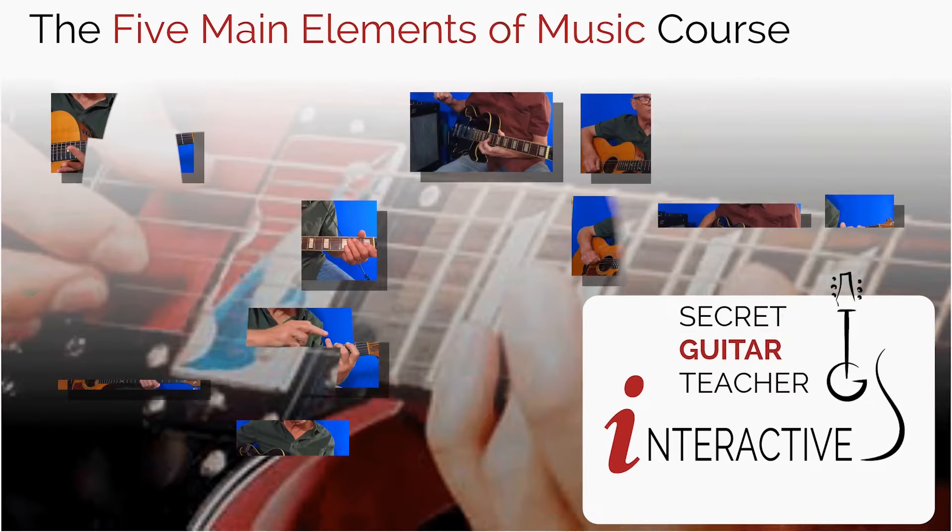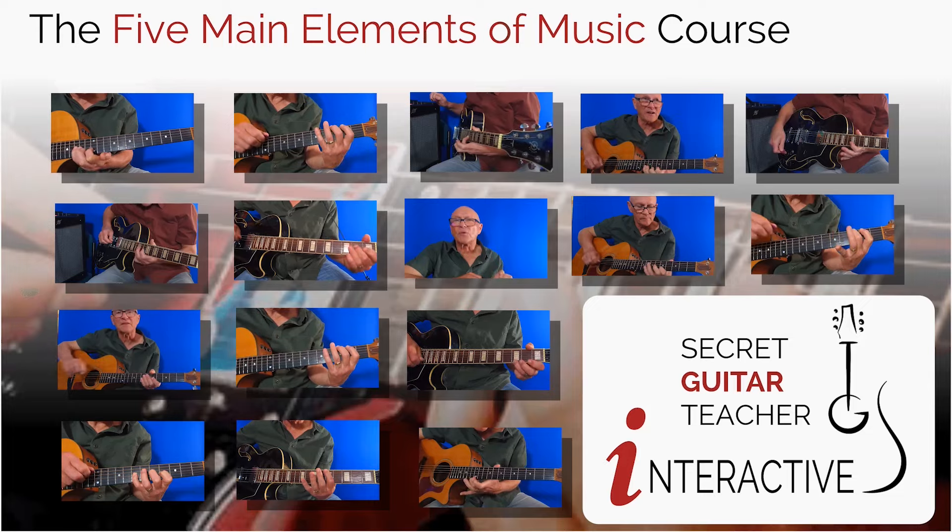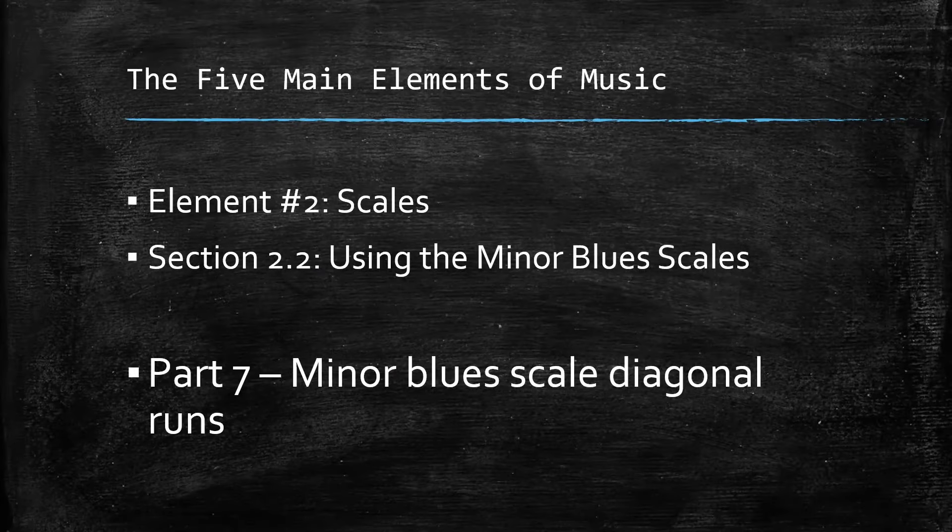This video is a sample from the Secret Guitar Teacher interactive course: the five main elements of music, element number two, scales, section 2.2, using the minor blues scales, part 7, minor blues scale diagonal runs. We learn the blues scale patterns in five positions, memorizing the shape each position makes and learning the order of fingering for optimum efficiency when drilling the patterns. The end result is to know the entire pattern across the whole fretboard.